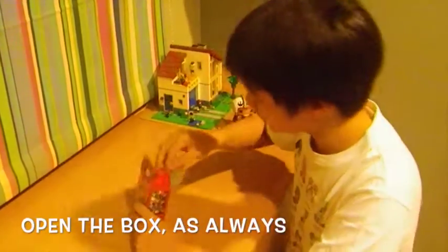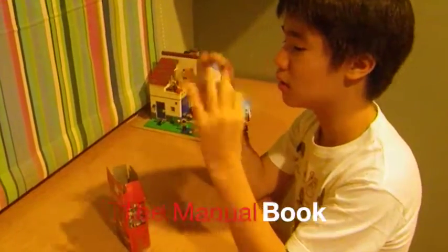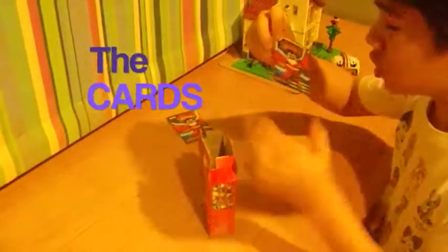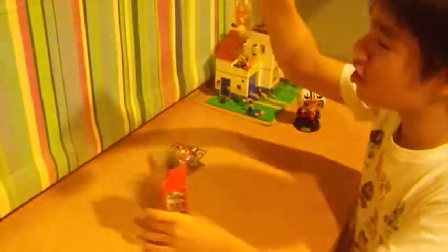First of all, we are going to open the box as always. And look what we got here! This is the manual book — a very simple manual book. There are other Lego characters to collect, I guess. And next we got the cards, which eventually have no uses at all. And also we got the Lego piece.